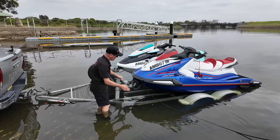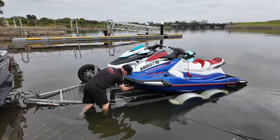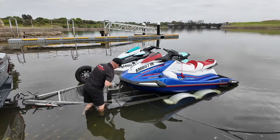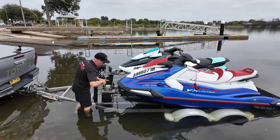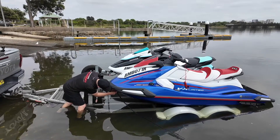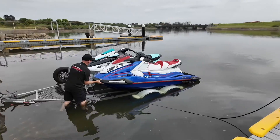First things first — safety off. That doesn't come off until we're in the water like we are now. So we'll take the safety off, then I'll release the winch, take the pressure off, and slowly wind down. It might roll forward — that's okay. We are floating now. Once that's taken off we can let it go. We've got our partner here so now I can give the ski a nice little push and it'll just gently float off.